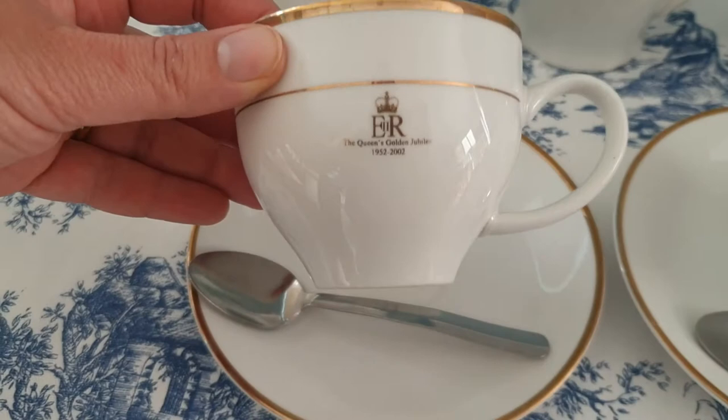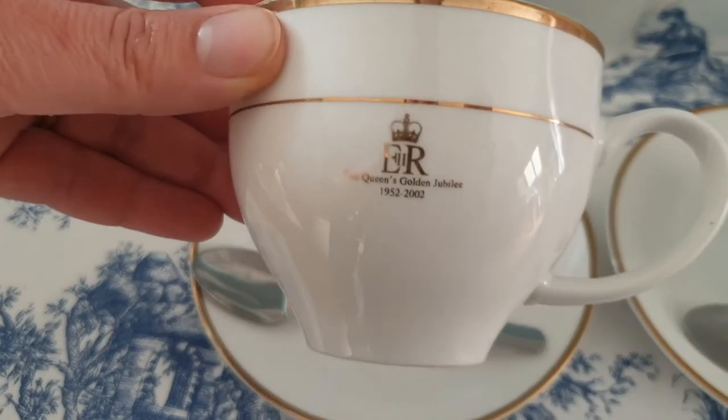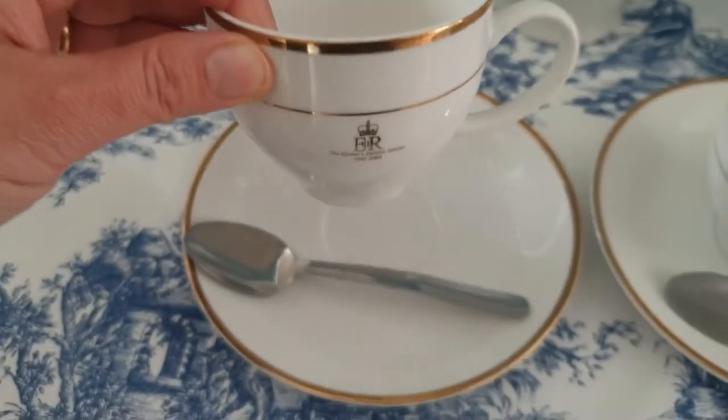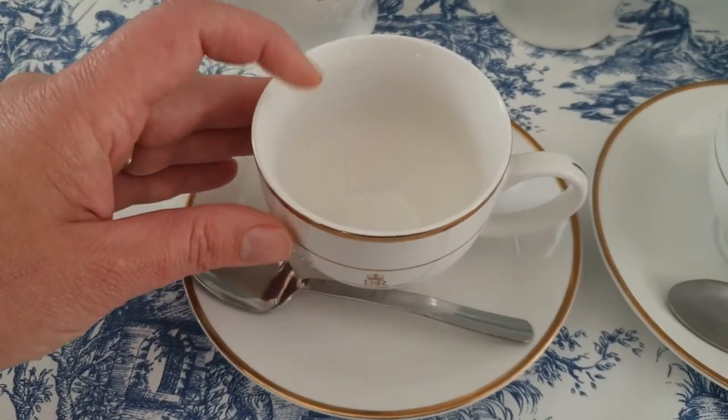Today I'm using my Queen's Golden Jubilee tea set — it's a collector's item. I did want to keep it on the shelf and not use it, but then I decided it was a shame not to use something so beautiful.